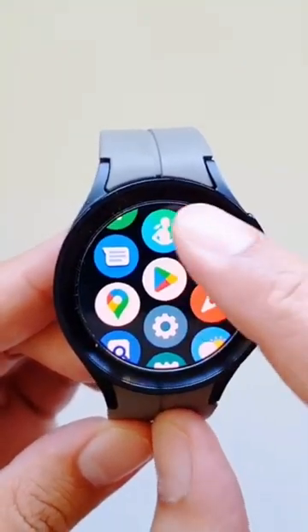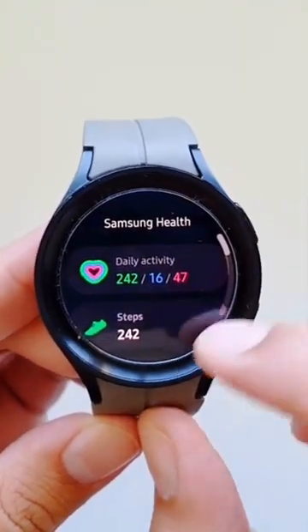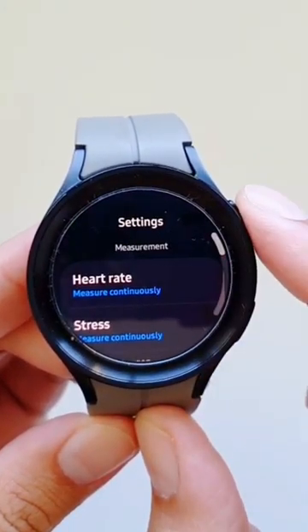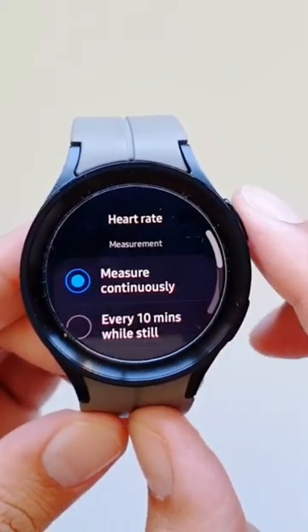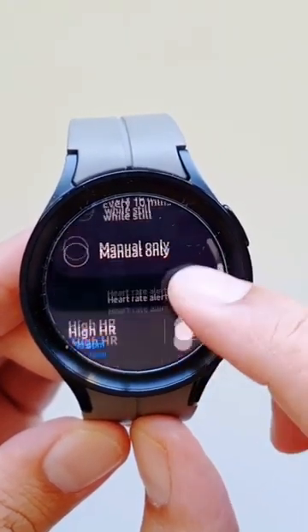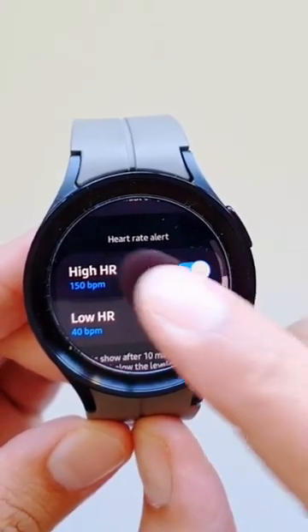You can set up your Samsung Galaxy Watch 5 Pro to alert you when your heart rate drops down to a certain level or goes up a certain level. You can set this up by going into the Samsung Health app, go into Settings, and then go into Heart Rate. If you scroll down, you will find Heart Rate Alerts.